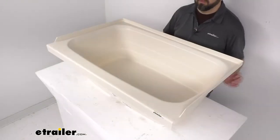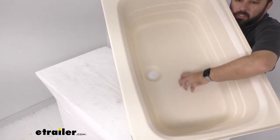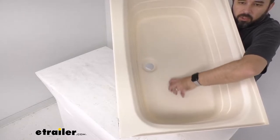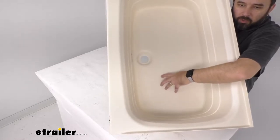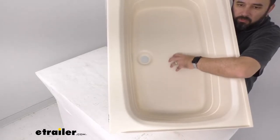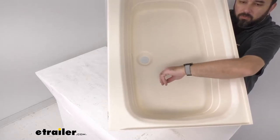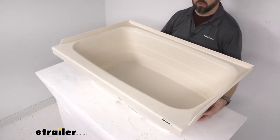This tub also features a textured anti-slip floor, and this is going to give you better traction when you're standing up in this tub, especially when it's wet. The texture is rather comfortable — it's not gritty, not sharp or overly rough, so it's going to be very comfortable for your feet. It's going to give you confidence standing up here, especially when the floor is wet, so you won't have to worry about easily slipping or falling.